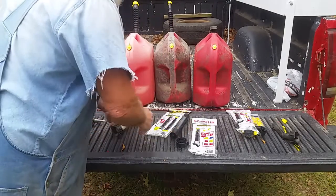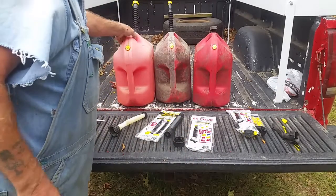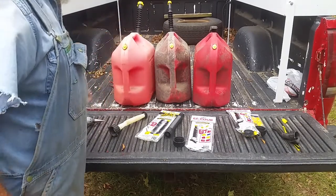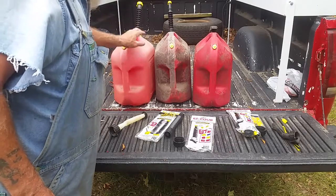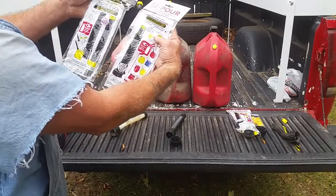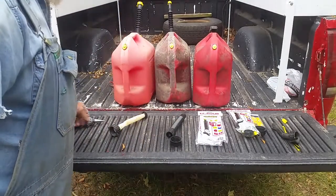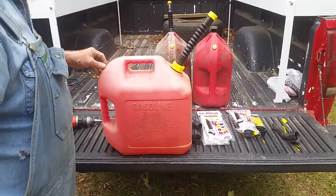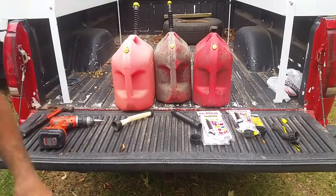My buddy at Gunner's Garage — he's the one that did a video on these — so they're real easy to install and makes it a lot faster to pour. Like I said, I wanted to tell you there are two different types, so when you go buy one make sure you get the type that you want. I'm real happy with it, I've been using this a few times and it works real good. So there you have it folks, we'll see you later.